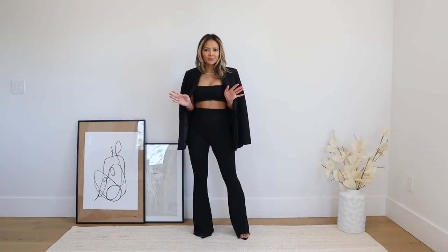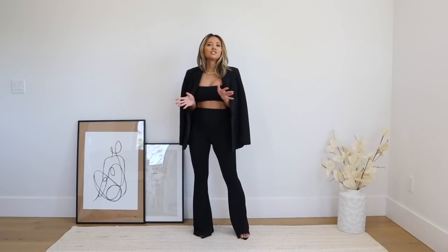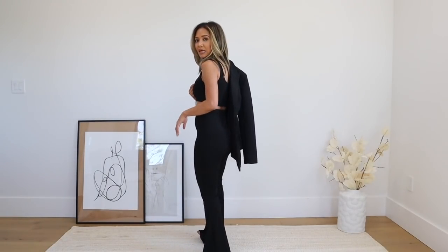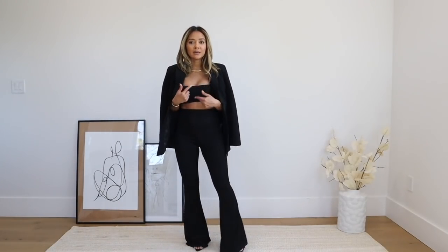I really like the flare trend coming back — I used to always wear flares and thought they were so flattering. They're just so fun to wear and can go with everything. I know there are a lot of people not loving the idea, but I think you just need to try it. Here's what the back of the pants looks like — it's a stretchy material, super comfortable.